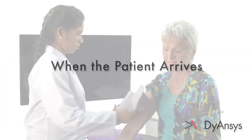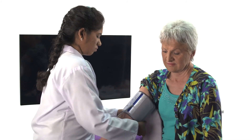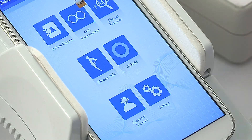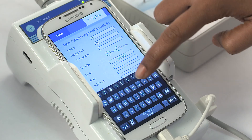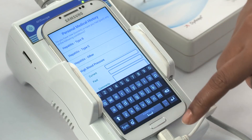When the patient arrives, determine from the initial consultation that the patient is a candidate for PSTEM therapy with Ancistim. Turn on the Anciscope cradle first and then the display unit. Set up a new patient in the patient record. Measure the patient's weight and blood pressure and record these in the patient record on the Anciscope.